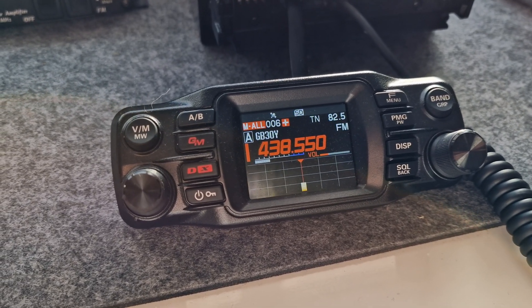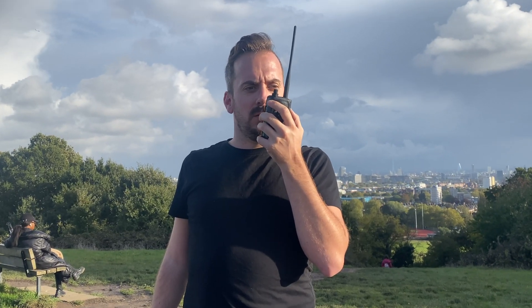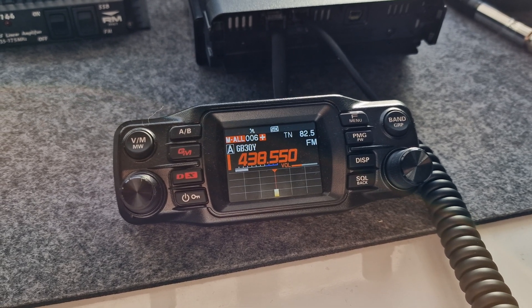M3HHY, M6JKA — Lewis, you there yet? Roger, receiving. Just sat on a bench at Parliament Hill, overlooking the city. Lovely — you're absolutely lovely signal in. Fully quietening, no problem at all.